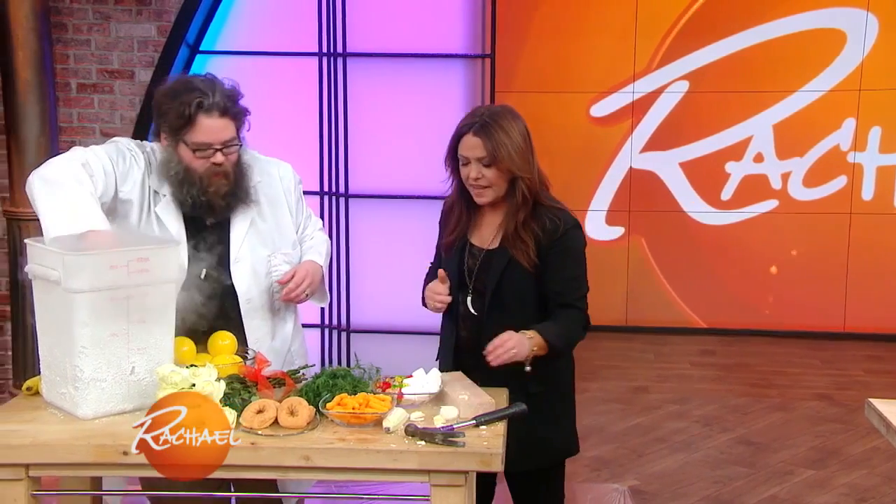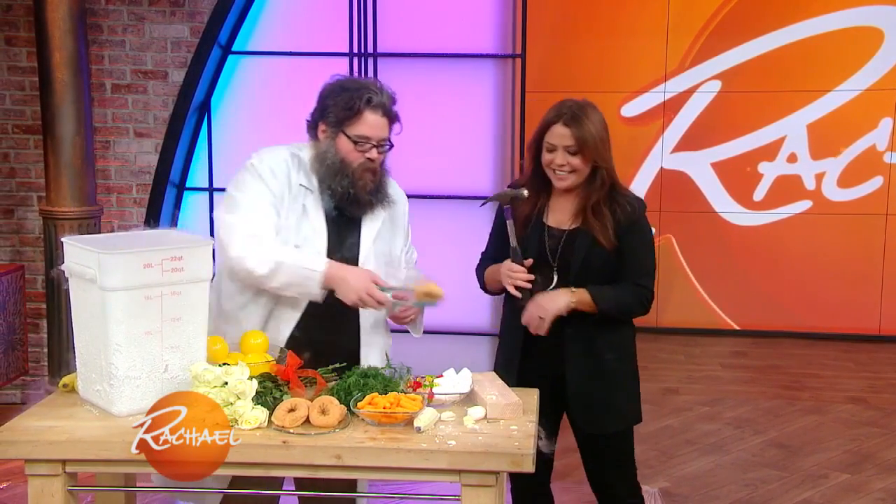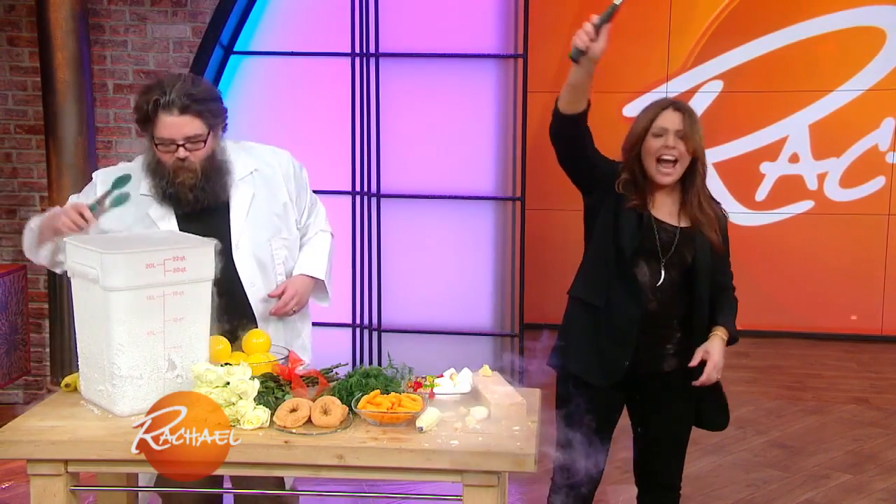I've got other stuff — I'm just gonna give you stuff to smash. Okay, fine. There's the donut for you. Smash it!